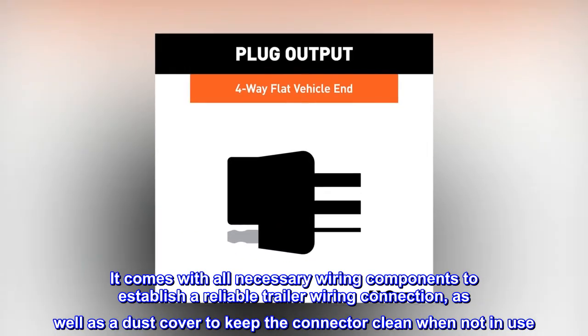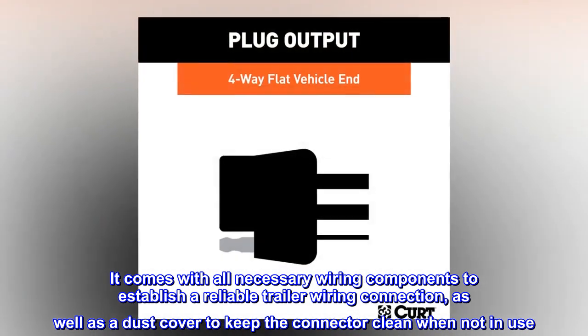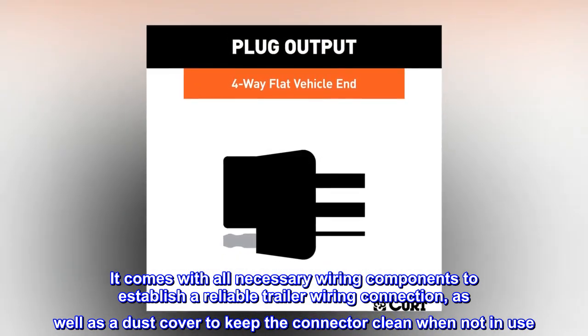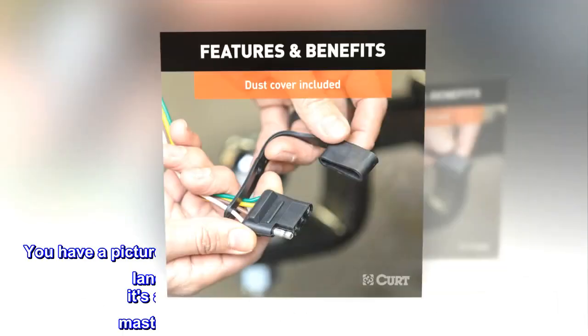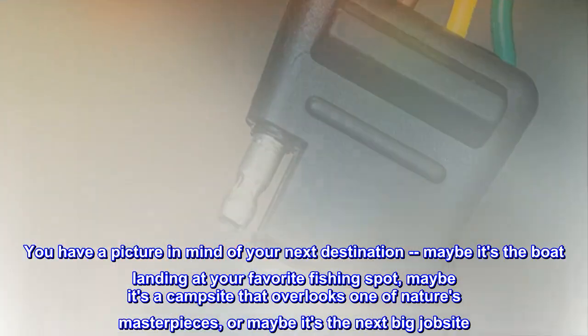It comes with all necessary wiring components to establish a reliable trailer wiring connection, as well as a dust cover to keep the connector clean when not in use. You have a picture in mind of your next destination.